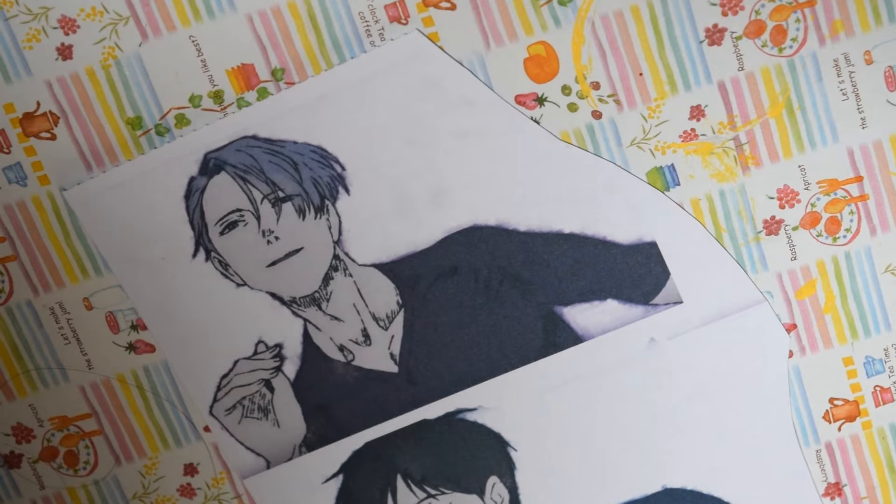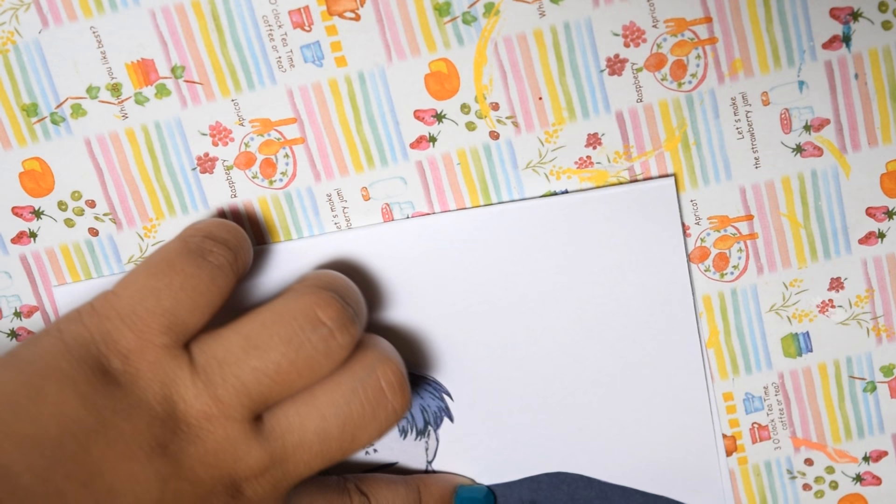Then print out the pictures you want to use and cut them out. There will be a link down below for the pictures I used in my video. Also make sure to cut them out leaving no white space uncut.